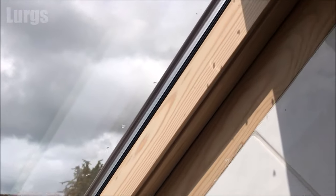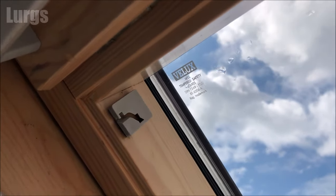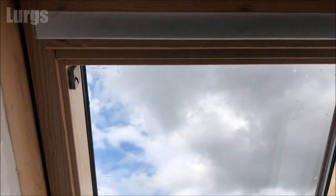On most modern Velux windows you'll find that the brackets are already fitted on the window frame, so you don't need to install the brackets that they give you.